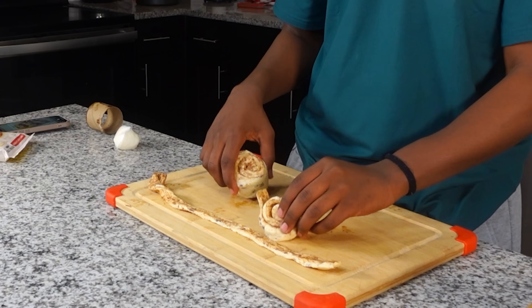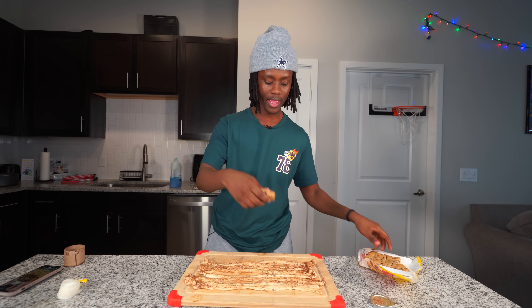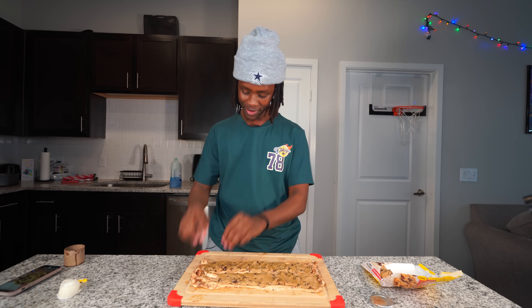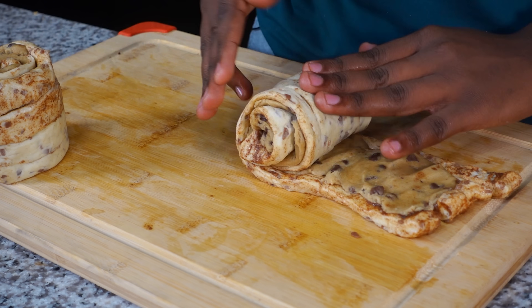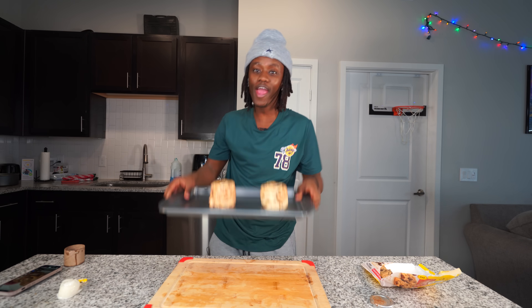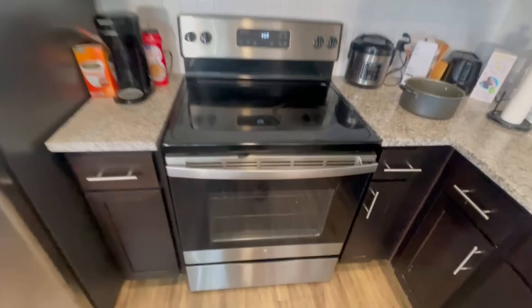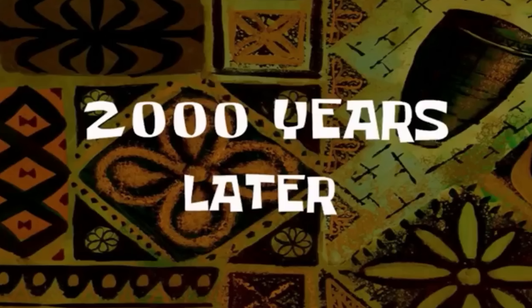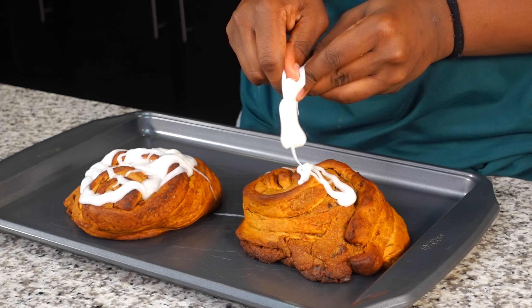After that I'm gonna go ahead and get me some cookie dough and put it on top of my cinnamon roll. Now let's go ahead and roll this cinnamon roll up together. Once I get done doing that I'm gonna go ahead and put this thing in the oven. Two thousand years later - after they get done baking, I'm gonna need to go ahead and add some icing on it. Let's go ahead and try it.